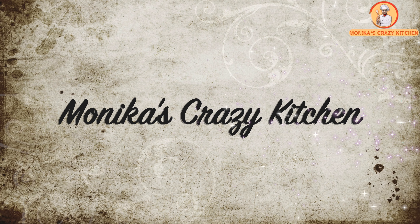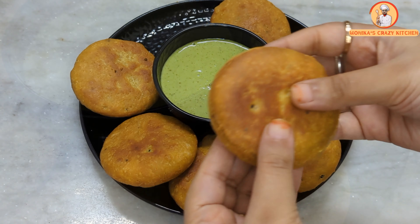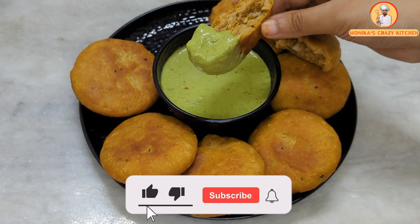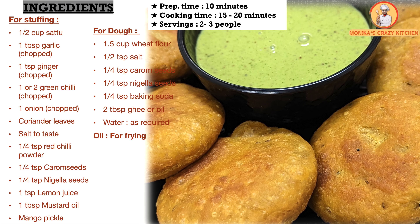Hello friends, welcome back to my channel. Today I am going to bring you Bihar's very famous fried litti recipe. You can also call it sattu-litti or sattu-kachori, whatever you want. You can make it in only 15-20 minutes. It is a perfect dish for breakfast, lunch box, or evening snacks. So let's start our recipe today.